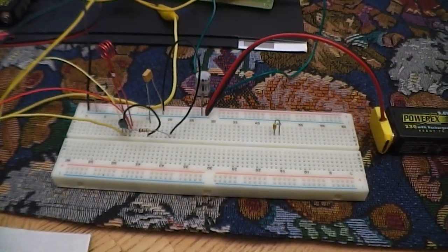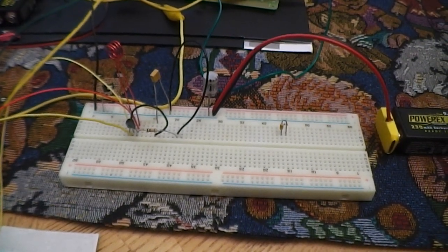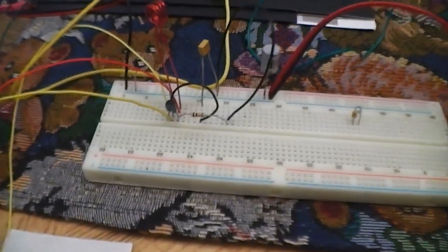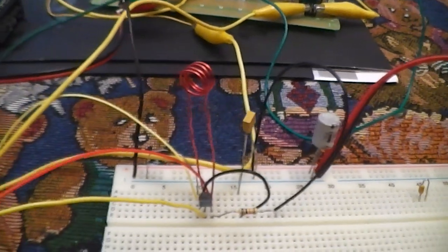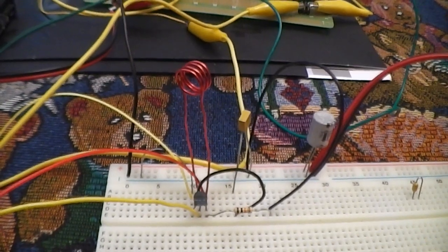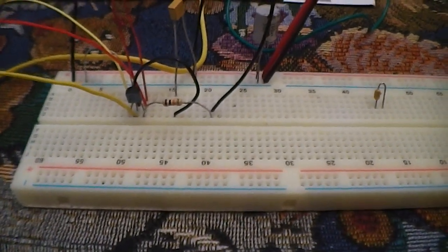And instead of using two transistors, I really only need one. So just one transistor for the FM receiver, which simplifies things a whole lot. On the circuit here, we have a 2N3904 transistor. We have a coil that has a quarter inch diameter with three and a half turns. We have a 10nF cap and a 10kohm resistor, and it's supplied with 9 volts.